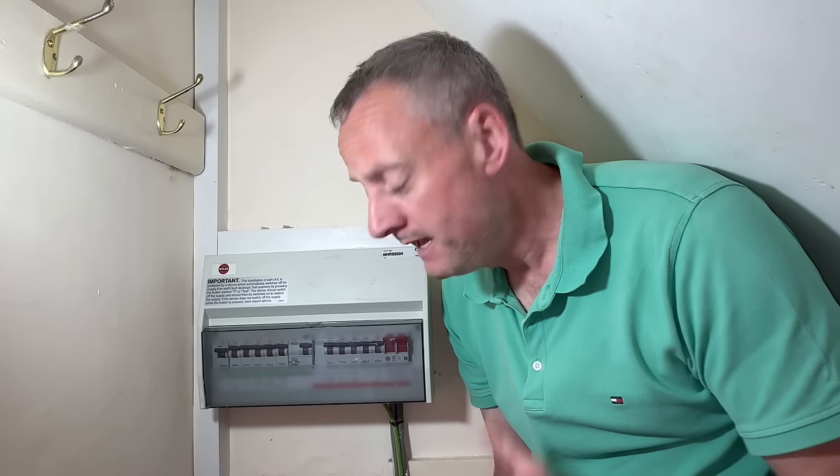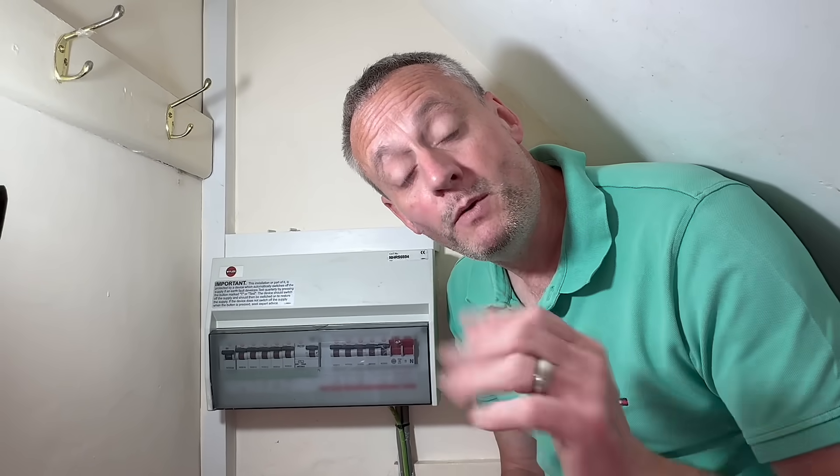This consumer unit is celebrating its 21st birthday, and after a recent EICR it was recommended to the owner of this property, who is 83 years old, that they have it replaced. However, we're not going to replace it — we are going to improve the installation. I'd like your thoughts in the comments: is this a solution you might use in the future, or would you still tell the customer they need to spend a thousand pounds on a new consumer unit?